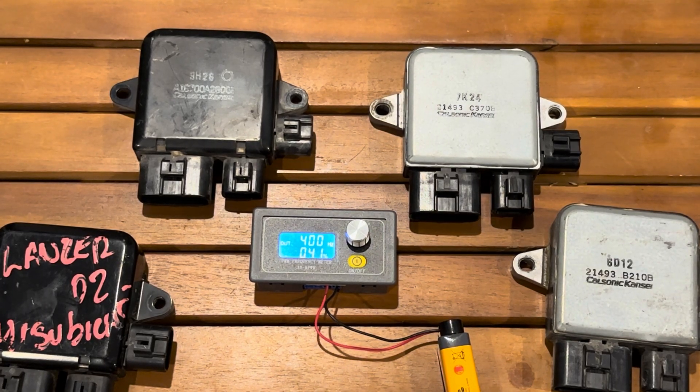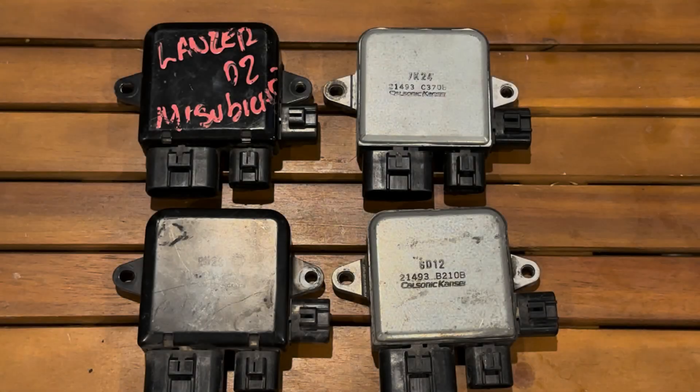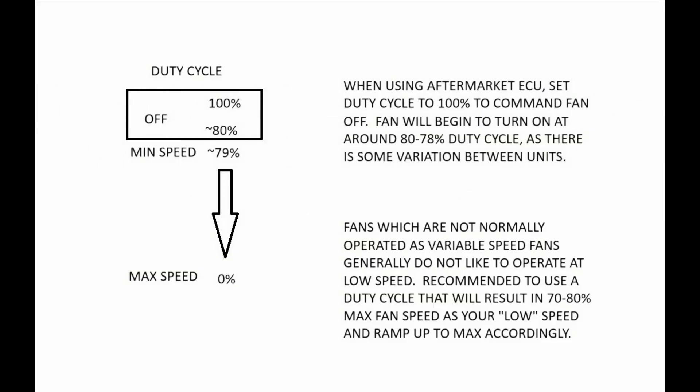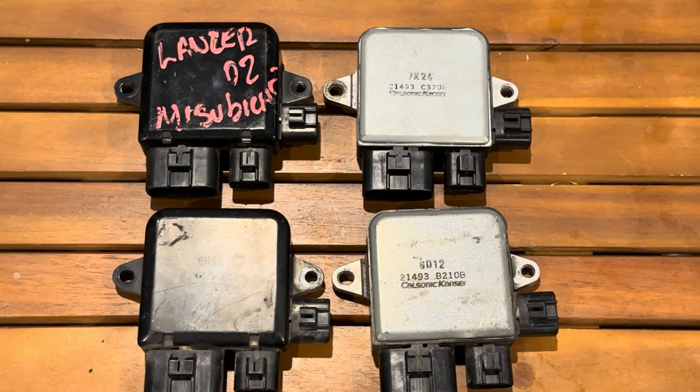When hooked up to an ECU like a Holley or Megasquirt using low-side switching, for the vast majority of users the off point will be right at 100% duty cycle. Around 80% is where the fan will start to come on. Play with those values to determine the exact percentages for your setup, as I've found some variability between controllers. I'm going to hook up one of these units to a battery and fan and demonstrate using both the Amazon controller and a Megasquirt setup.